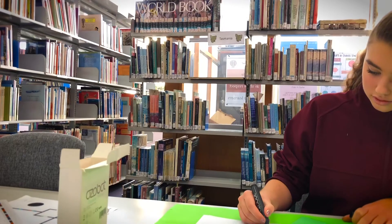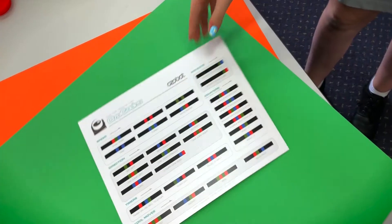Your Ozobots will need a runway. You'll need to use your marker pens to make a track for it to show off its costume. Your track must include at least three interesting moves. You can check the reference chart for ideas.